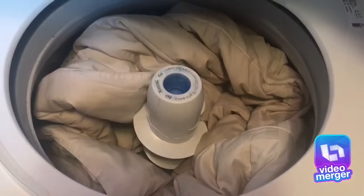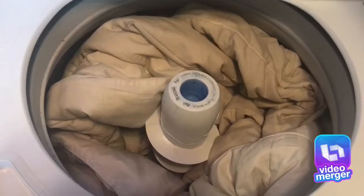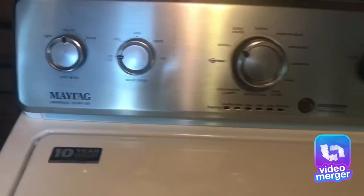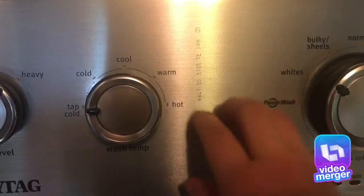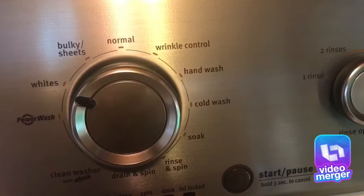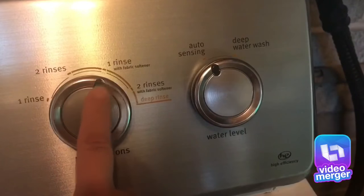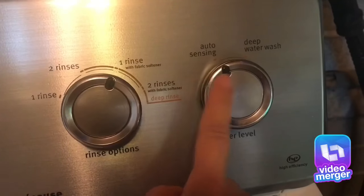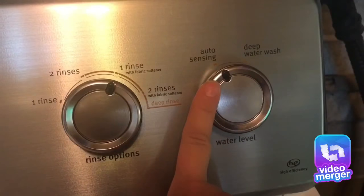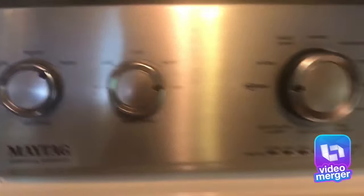You can see this is a California king bedspread or comforter. I would select heavy because it's going to be heavy once it's wet. I do cold power, one rinse, fabric softener, and then auto-sensing because that's how you save water. Actually, since it's sheets, I'm going to do hot water instead.